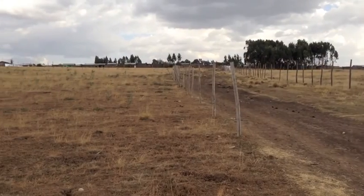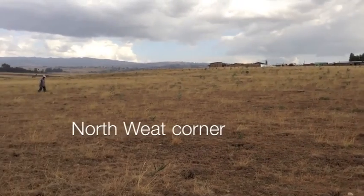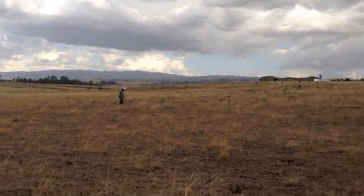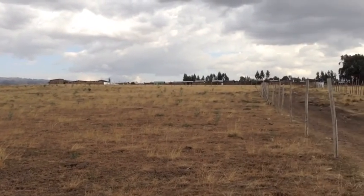This side is looking at the north west side of the property. Relatively flat here, just a gentle slope coming down — not too bad at all.